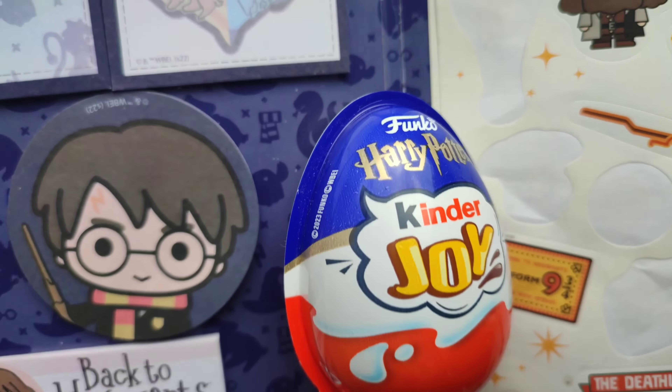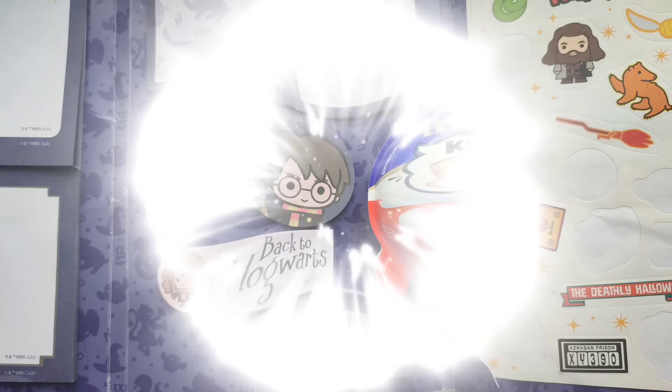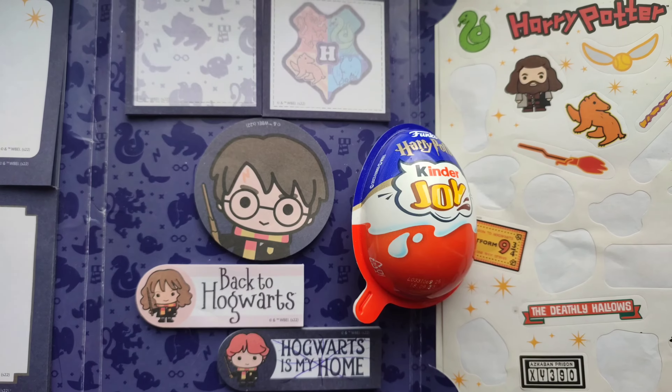Hello boys and girls! Today we are going to open Harry Potter Kinder Joy. Let's see what will be inside.